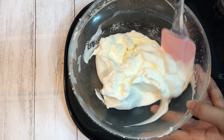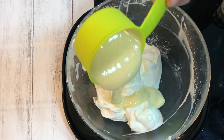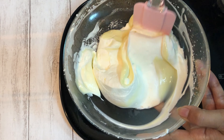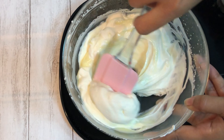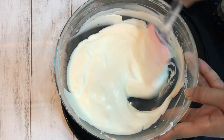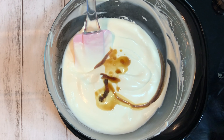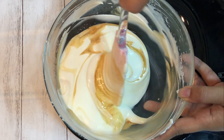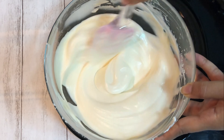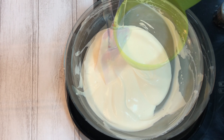Add around 1/4 cup of condensed milk to the whipped cream and mix it nicely. Add 1 teaspoon of vanilla essence to the cream and give it a nice mix.